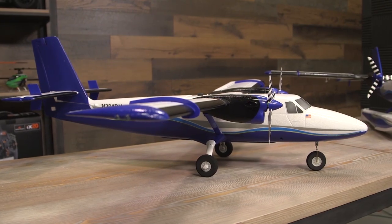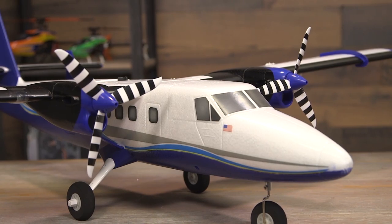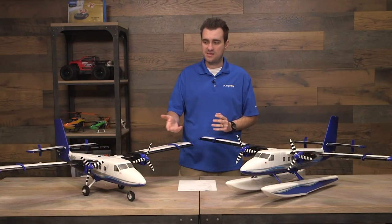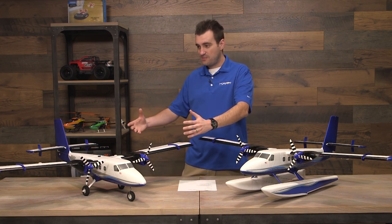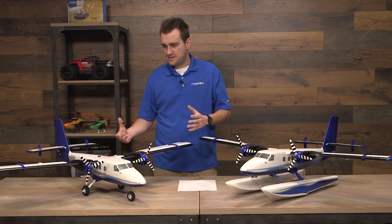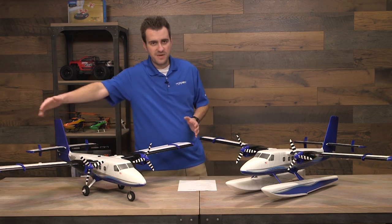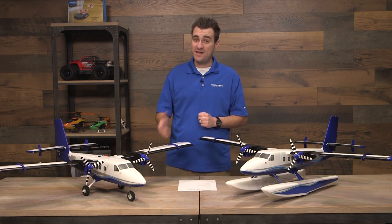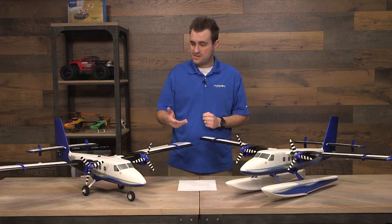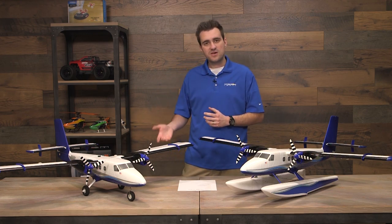We made this a 1.2 meter so it can fit in people's trunks, back seats, front seats, small cars, big cars — whatever. Even fully assembled, it doesn't take up a lot of space. There's one thumb screw that takes the whole one-piece wing off, so if you're really tight on space, this is a great option for parks, flying fields, and soccer fields. It's a really good sized plane.